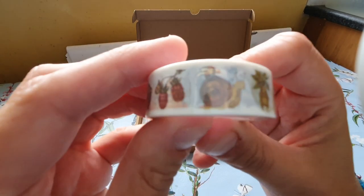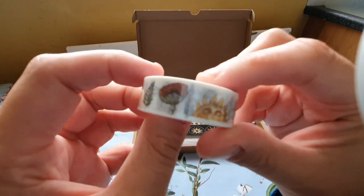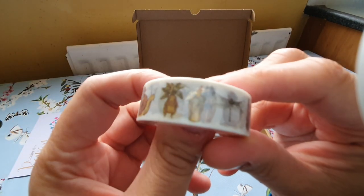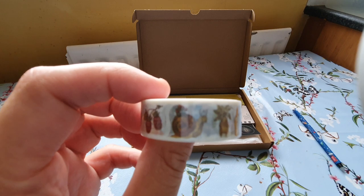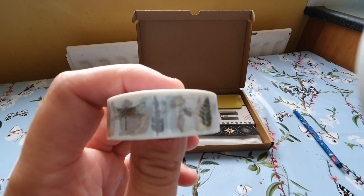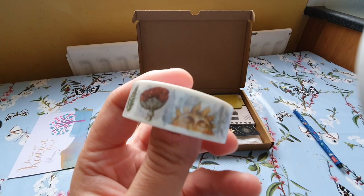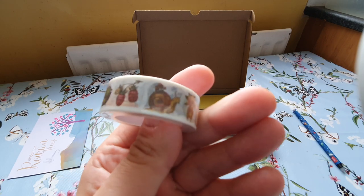Then I got this washi tape. They've done a previous box and it was a witchy-type box. I didn't realize that you could order individual pieces from past boxes — you might not like the full box but you like the bits and pieces. I haven't got much use for washi tape at the moment, but I do like this one, it's gorgeous.